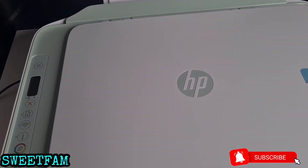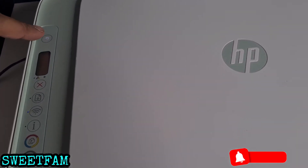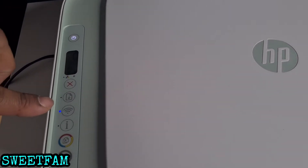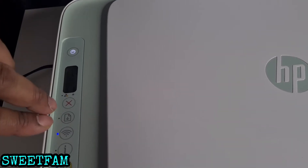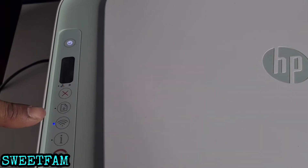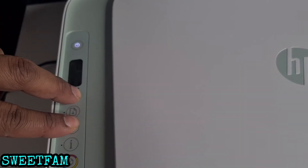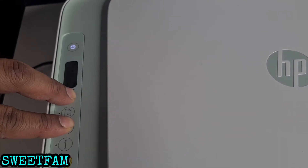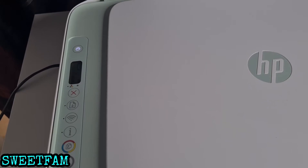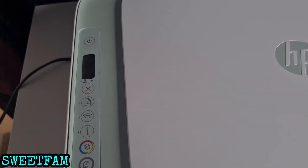This is a very important step to setting up the printer. You want to turn on the printer, then hold the Wi-Fi button and the cancel button together for three seconds until the button starts to flash. There we go — this button should start flashing blue after a certain amount of time.